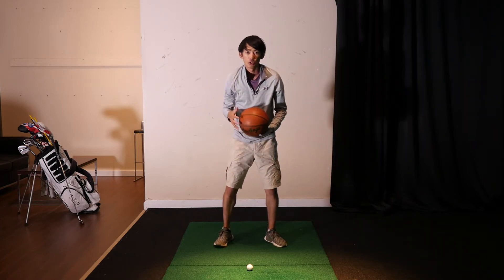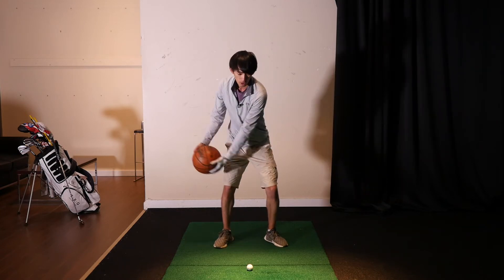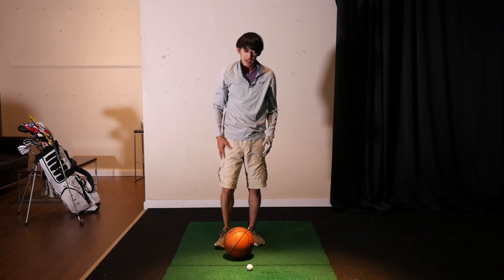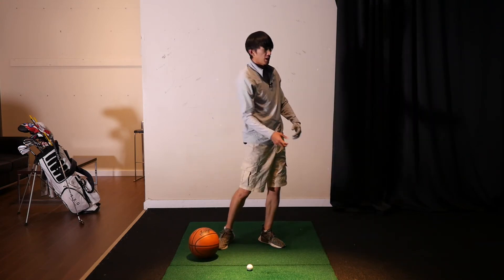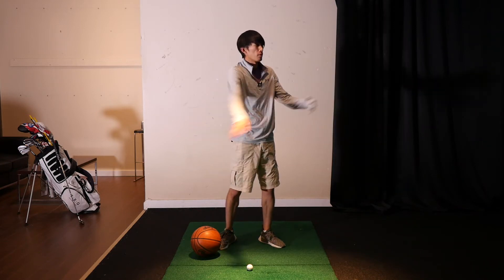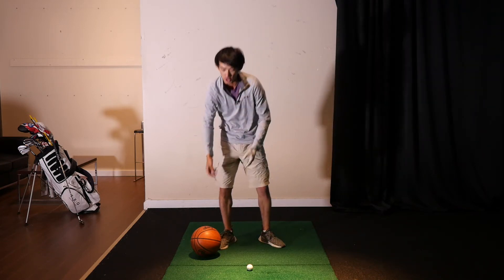Eventually that propels my arms and hands toward the screen, and that's what releases the basketball. I'll do it one time at normal speed: I'm loading, pushing my legs into the ground to rotate, turning my body into the screen — that's what allows me to propel my arms and basketball at the screen with more force.